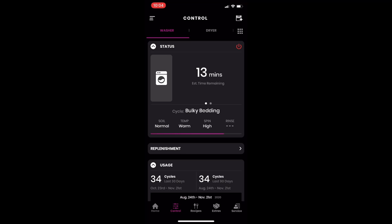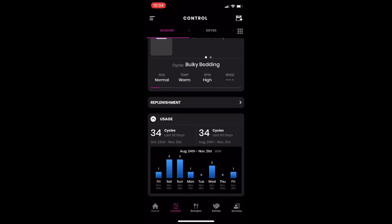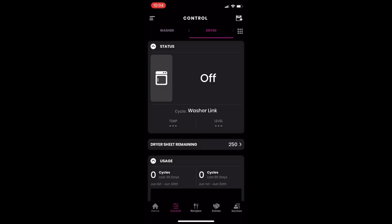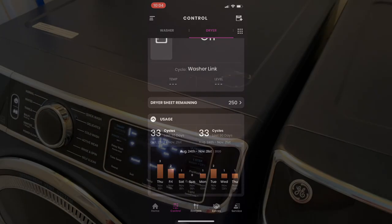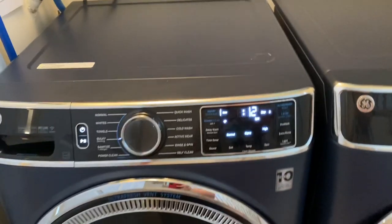Here's the user interface for the GE washer/dryer app. As you can see the washer is currently running and you can see what temperature the water is and how much it's spinning. You can also see the monthly usage of the washer and dryer — how much you use them in a week or a month. You can also see the dryer sheets, but I don't really use that.